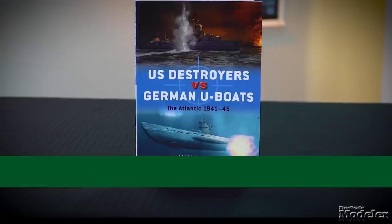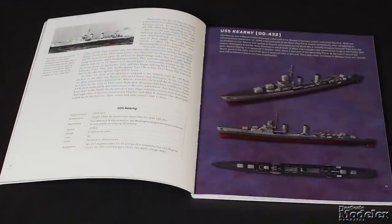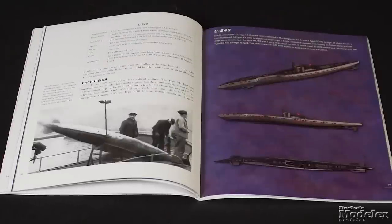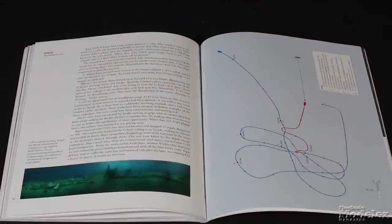Here are some Osprey books that caught our attention. Starting with book 127 in the Duel series, U.S. Destroyers vs. German U-Boats: The Atlantic 1941–45. Typical of other books in this series, this 80-page softcover starts by detailing the combatants with illustrations and descriptions, then examines individual combats with maps and photos.